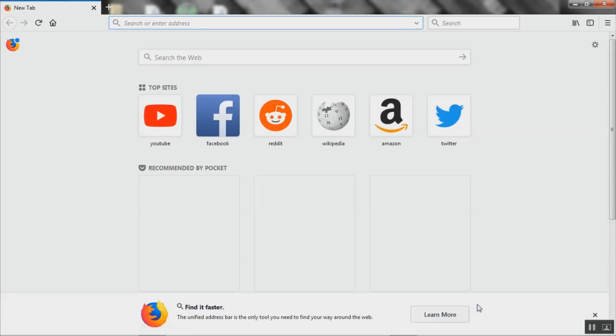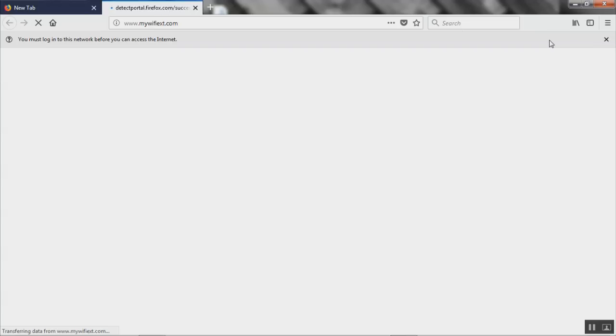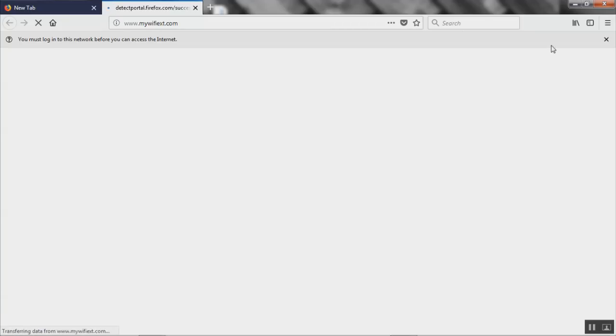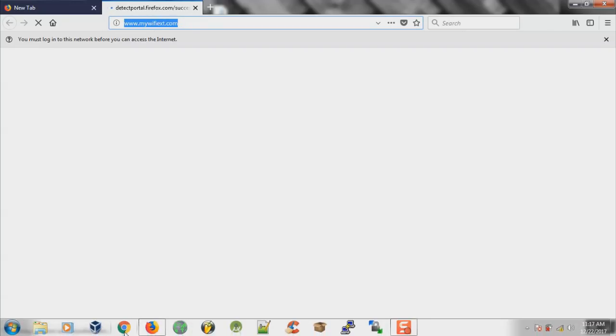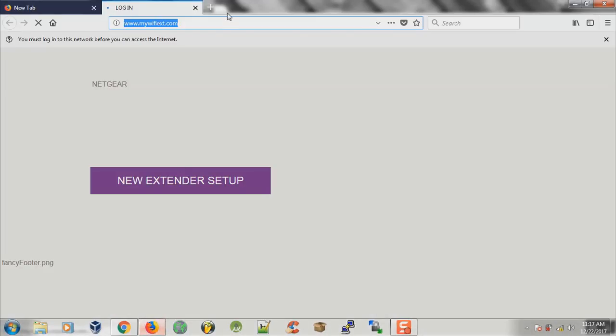Usually it should take you to the setup address by itself. I don't know why this time it chose to use Firefox when my main browser is Google Chrome, and it made me click the network login page. Regardless, it takes you to mywifiext.com or mywifiext.net. For some reason this is being super slow so I'm opening up Google Chrome — there we go, it's kicking in.